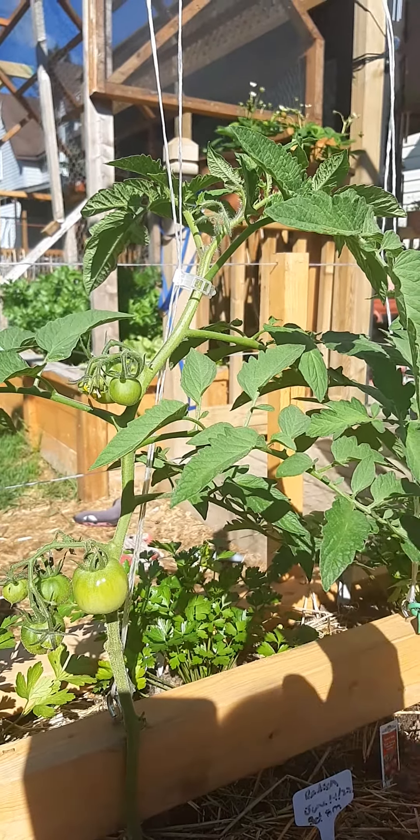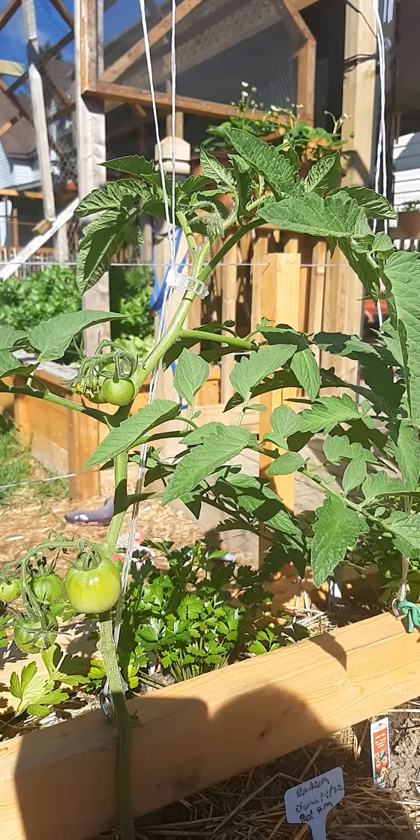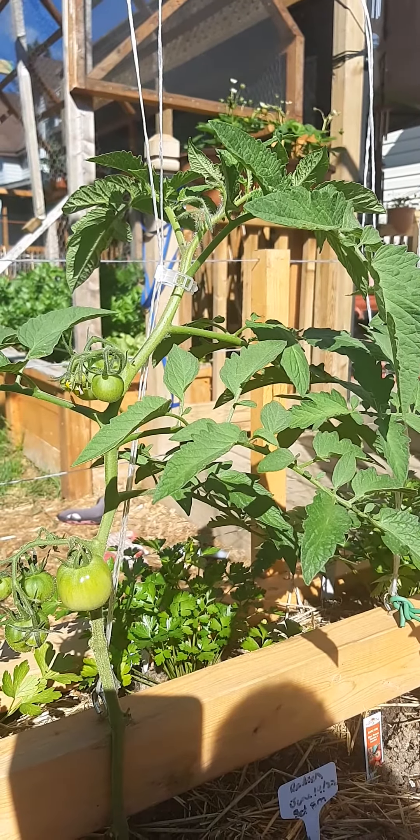If you can keep it more open and airy with better sun penetration, you'll end up with more fruit, faster fruit, and less problems.